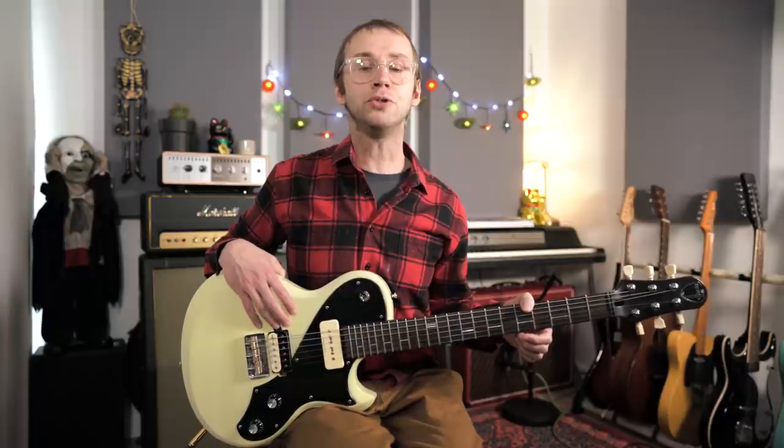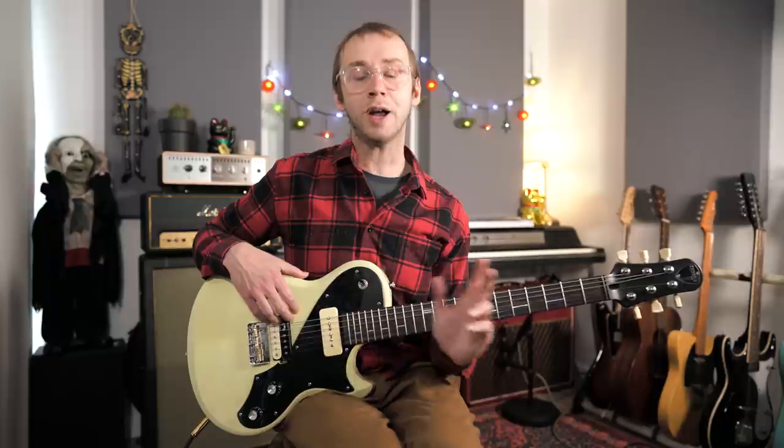Let's get started. The basic concept here is a very simple one: we're just going to be using dominant seventh arpeggios to play over each of the three chords in a 12-bar blues in A. So over the one chord, which is A7, we're using an A dominant seventh arpeggio; over the four chord D7, it's a D dominant seventh arpeggio; and over the five chord E7, it's an E dominant seventh arpeggio.